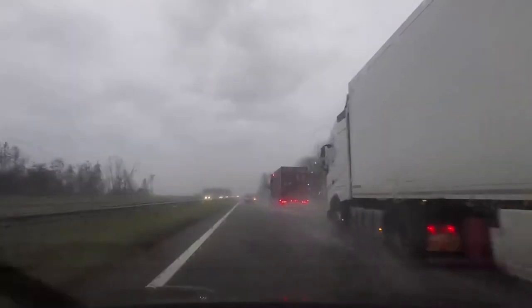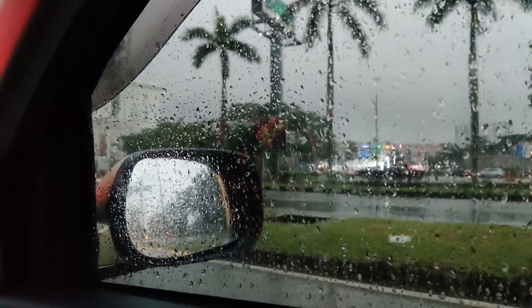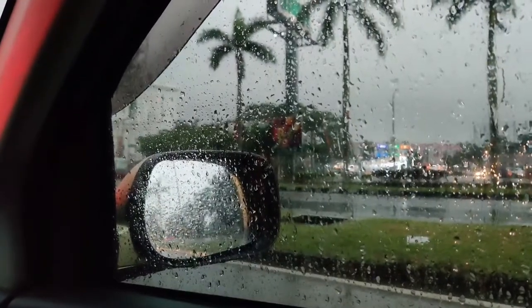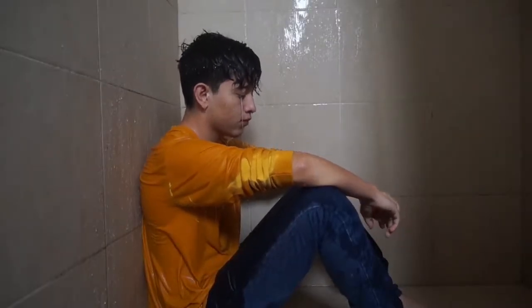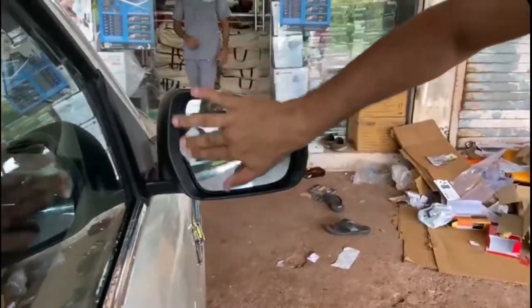You all know that when it rains, it's a different type of view. But when you look at the mirror, you'll see the rain. So I have brought you a product to help with rain visibility.